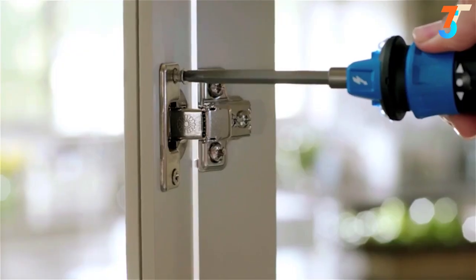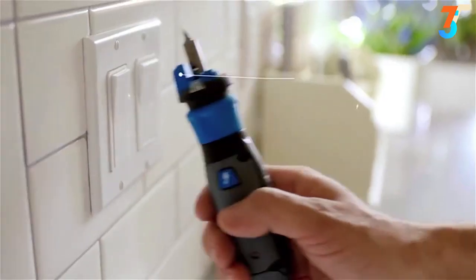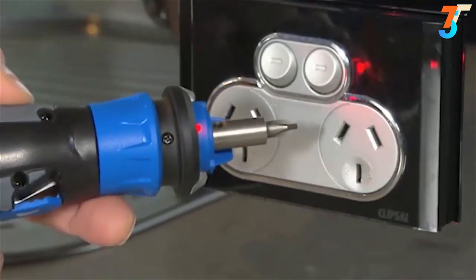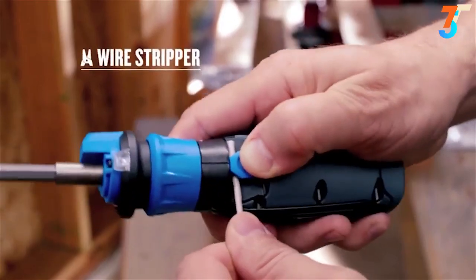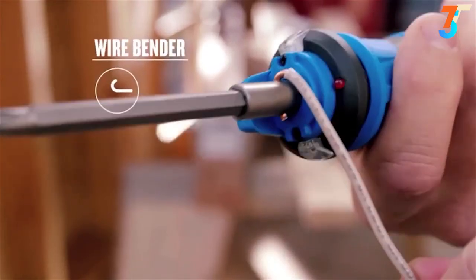It charges with any micro USB cord. Its non-contact live wire detector alerts you to electric currents in outlets, switches, cords and fixtures, while the built-in wire stripper and wire bender save you time and steps too.